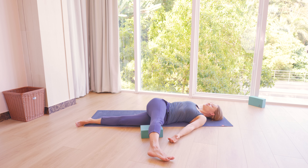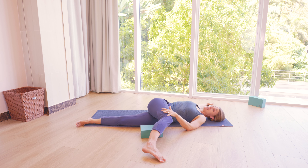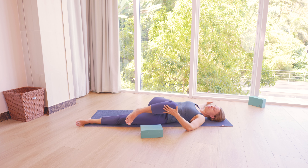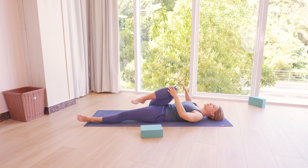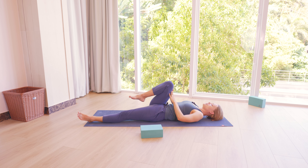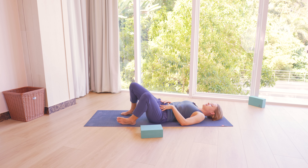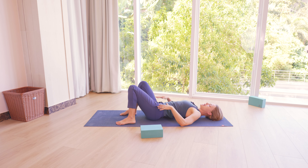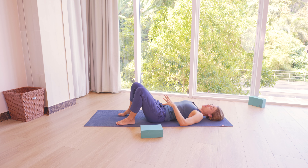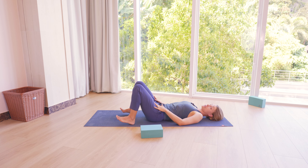Then slowly, when you feel ready, release the twist. If you have your right leg extended, bend the right knee. Then help with your left hand to bring the right knee back towards the chest, towards the belly. We're going to bring the right foot on the mat and bend the left knee, so now both knees bent, both feet on the mat. And we're going to move into a bridge pose.